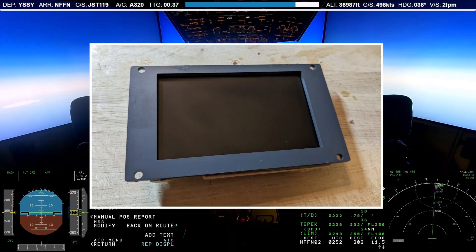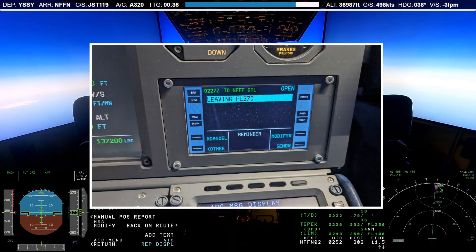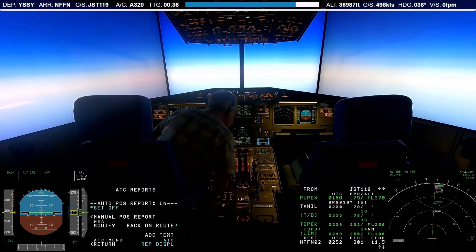And voila! The unit was ready to install. It connects to the first officer computer via HDMI for the display and via a USB connection for the touch functionality. Note that a second USB connection is required as well in order to power the unit.